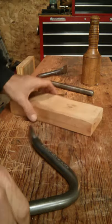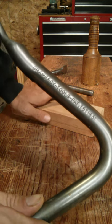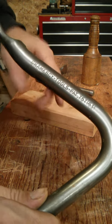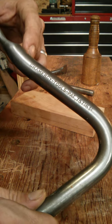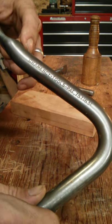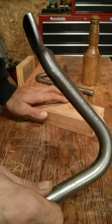Second, I picked up some holdfasts from Gramercy Tools, and these are sold by Tools for Working Wood. I'll have a link to their website — you can just click on the link to get to their site. These are fantastic.